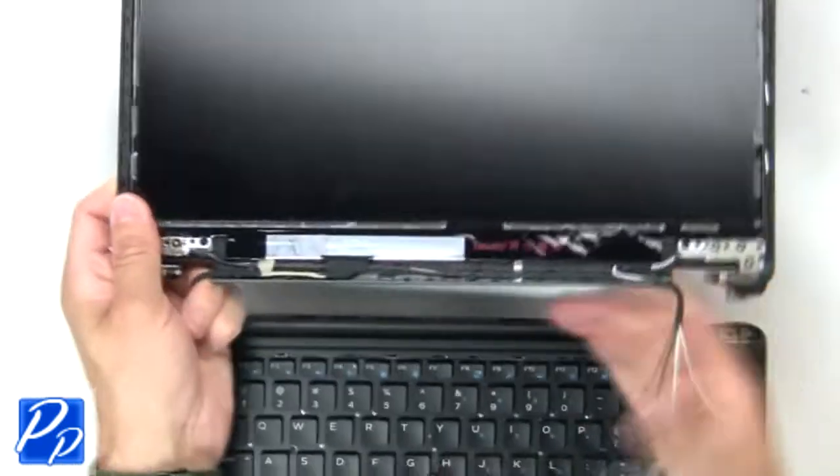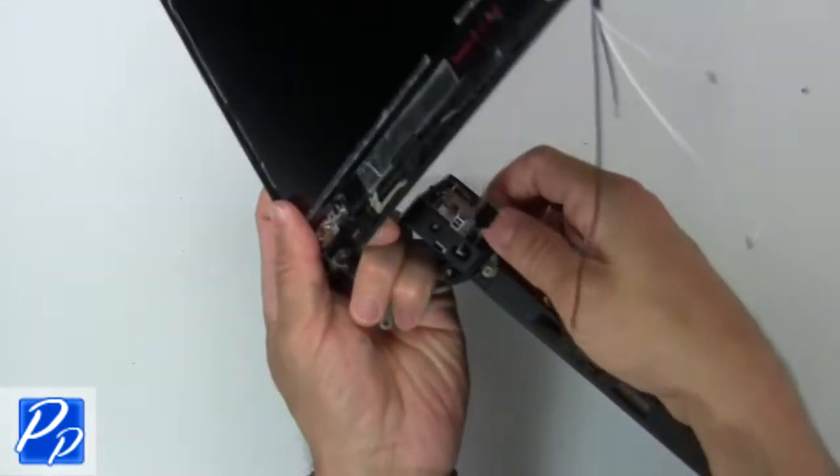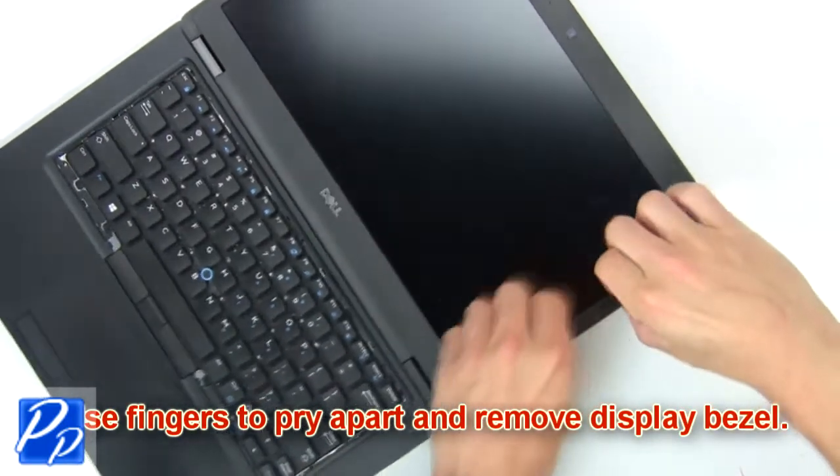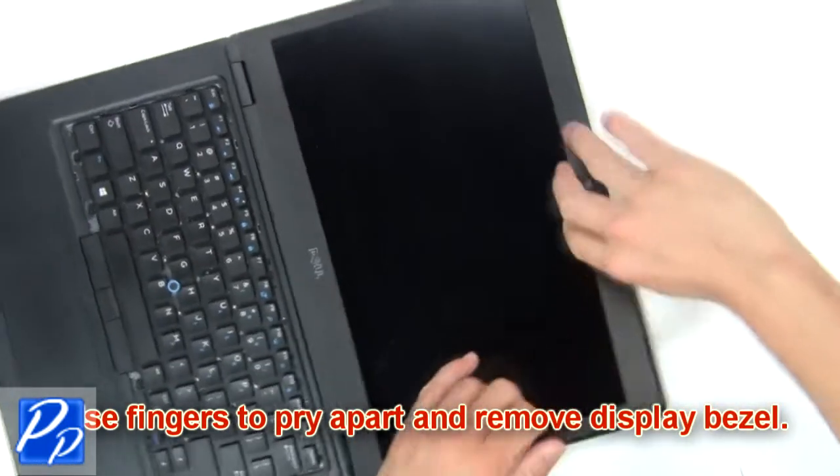Then remove assembly. Now use fingers to pry apart and remove display bezel.